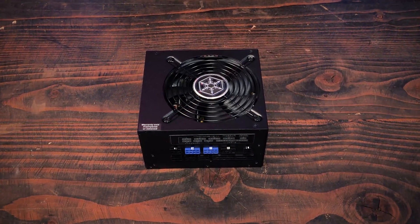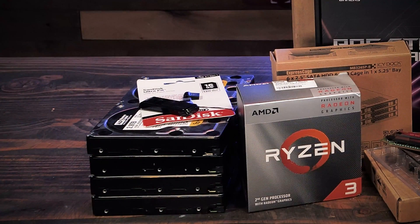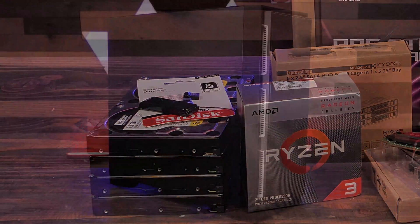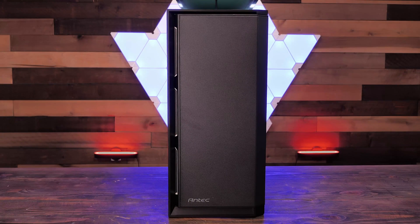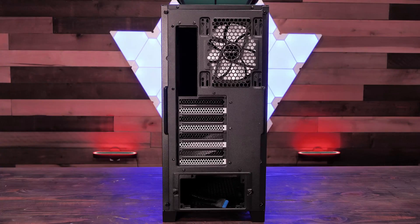To power this build we'll be using a Silverstone 550-watt platinum power supply, which should provide more than enough power for our FreeNAS box. We'll be using two USB sticks to install our FreeNAS OS. Finally, we'll be putting this all in an Antec P101 Silent case. We chose this case because of the sound insulation padding on the sides and the eight tool-less 3.5-inch drive bays.